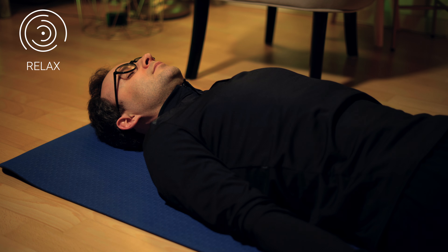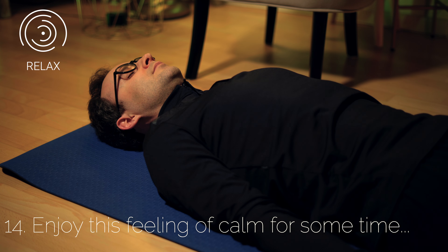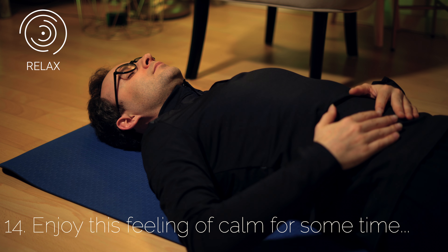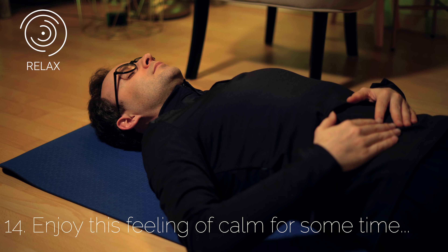Relax and lie quietly for a few minutes. Tune into your body and breathe slowly and calmly. Enjoy this feeling of calm for some time.